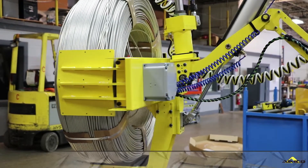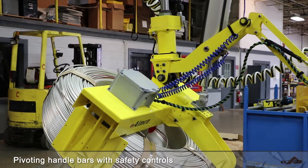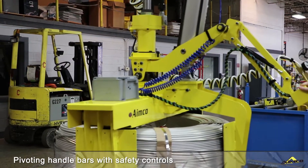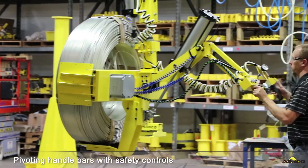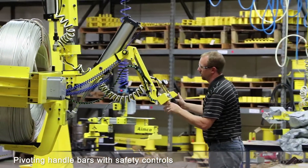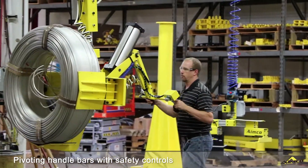The end tool is mounted to a wrist swivel here that gives us 359 degrees of yaw rotation. That gives the operator the rotation needed to go from one point to the other. Up above we're mounted on a single point trolley, which gives the operator the X and Y travel needed.